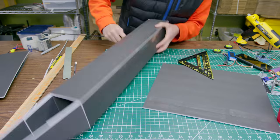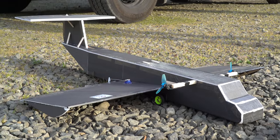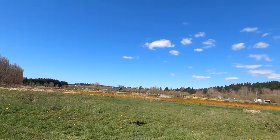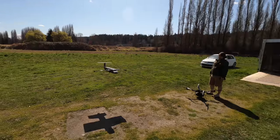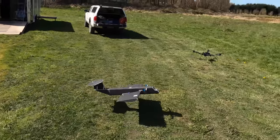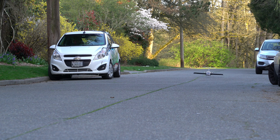I tried out a more traditional ekranoplan design, threw together a quick foam board model, and plopped in the same electronics. Once again I headed out to the field, but this time my idea was to fly it like an airplane first and use the autotune feature in ArduPilot to get the PID control loop dialed in. It flew fairly well — not as well as a normal plane, but certainly better than the AirFish. Once the flight controller's control loops were behaving well, we set up for the first ground effect tests.